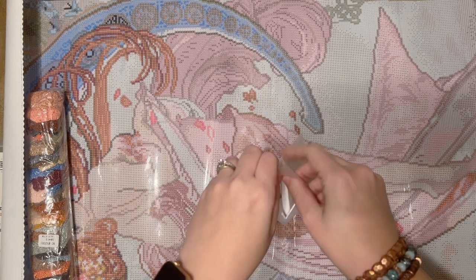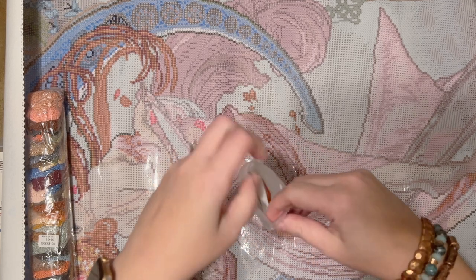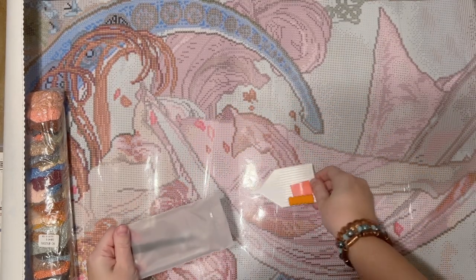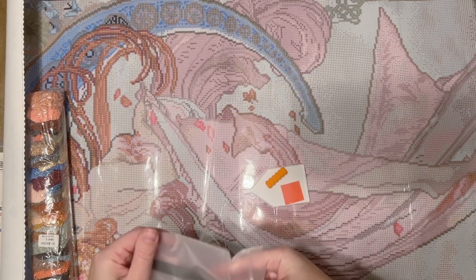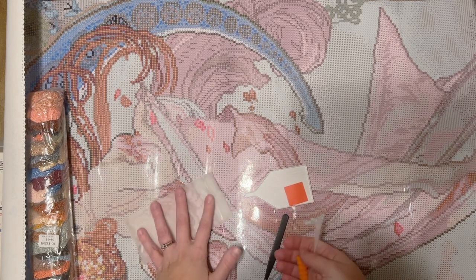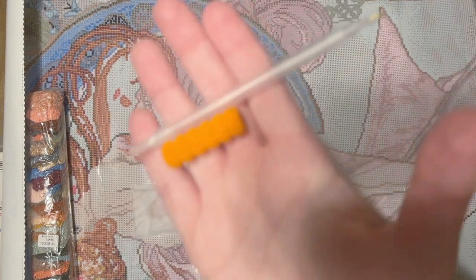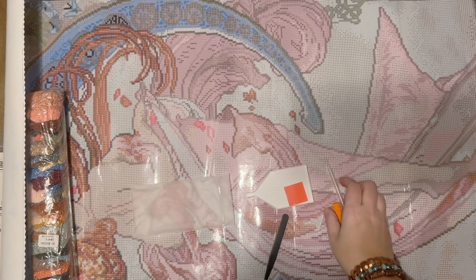If you're wondering what you use washi tape for with diamond painting, I have a whole video dedicated to that. In short, I'll go around the edge of my canvas right up against the drill field, because sometimes there's a little bit of glue that goes past the edge of the drill field — covering it up with washi means dirt and dust won't get stuck in it. I also like to use washi tape to section off my canvases.